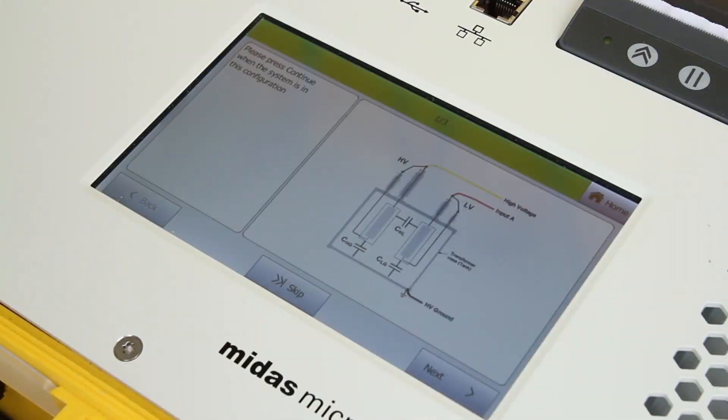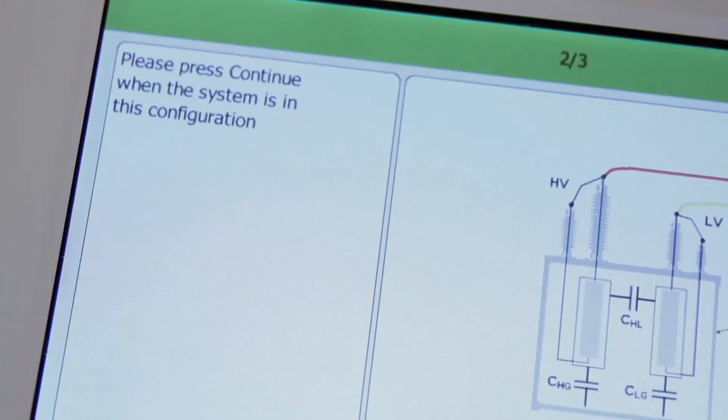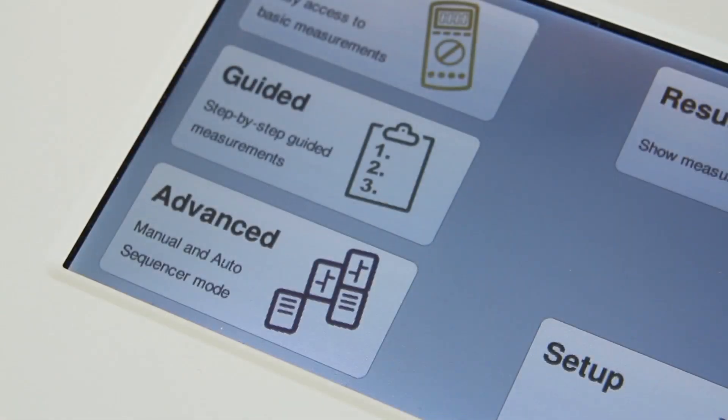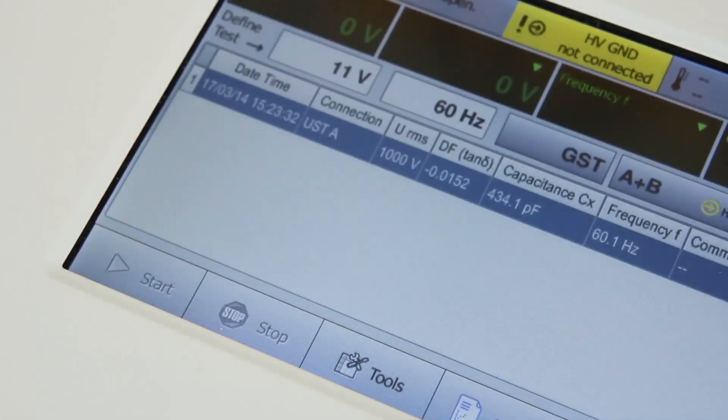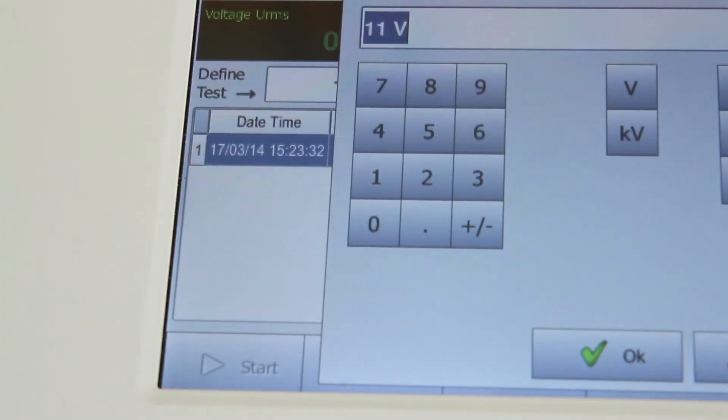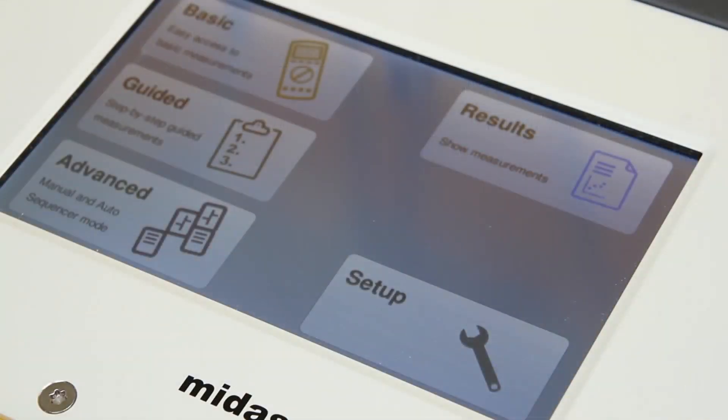After each measurement, the Midas Micro will prompt the user to confirm all connections to the device under test for the next measurement. Advanced mode is also available for users that want to create a custom sequence or have a special application not covered in the guide and basic modes.